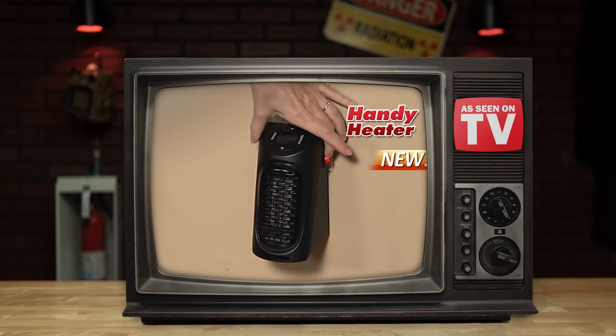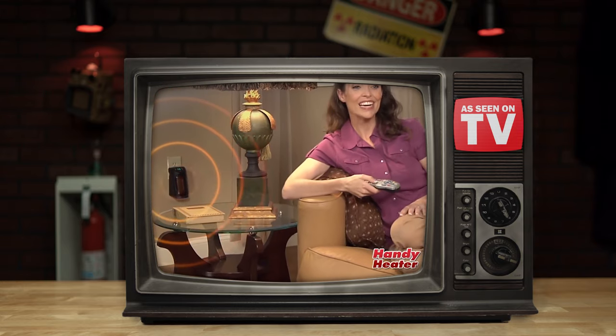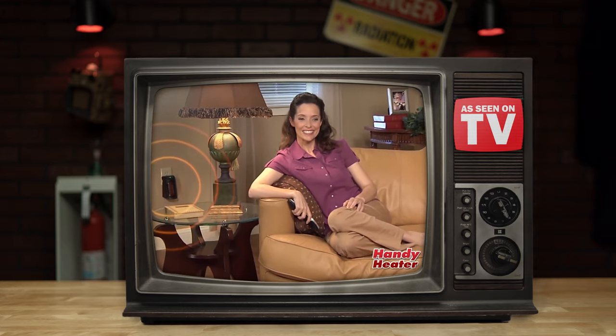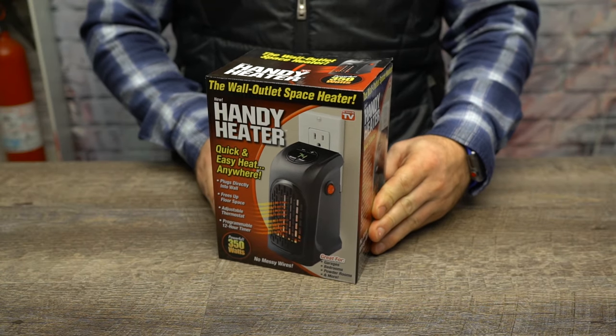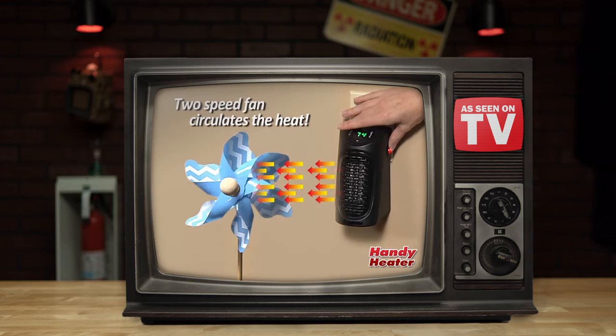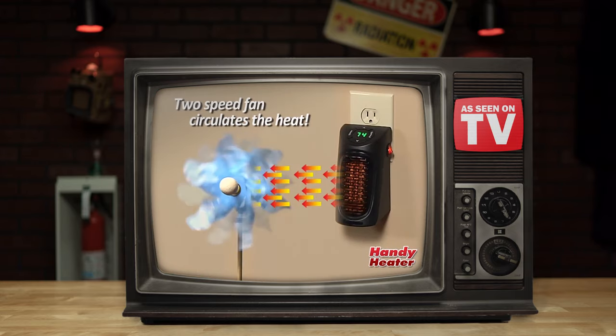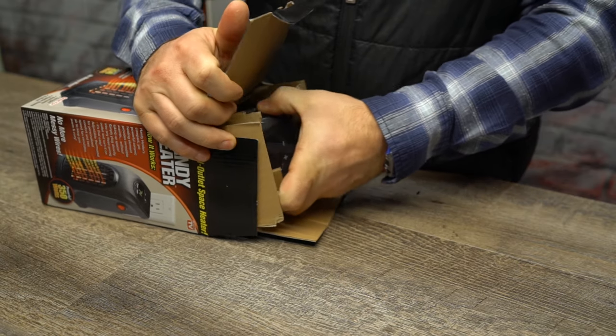Is it hot in here, or is it just my handy heater? The idea behind this gadget is to save money by heating just the room you're currently occupying. But is it effective? Boasting an adjustable thermostat and programmable timer, this device has an unimpressive 2.5 score on Amazon. But as they say, heater's gonna heat.